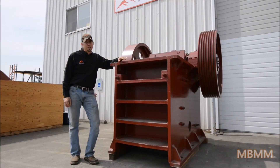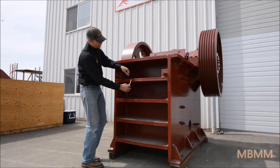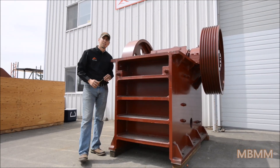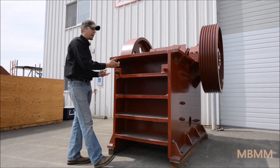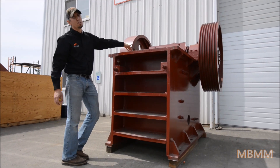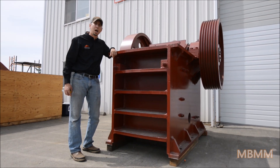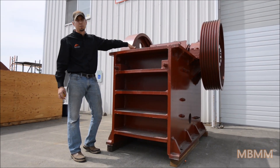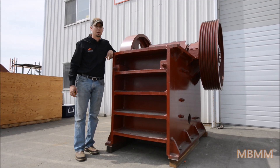The body of the jaw crusher is all steel plate welded construction — the plate is 1 and 5/8 inches thick. These two bolts run through and wedge the stationary plate in place, and the movable jaw plate up top is held in by wedges as well that bolt through all the way through the movable jaw and the mechanism up there.